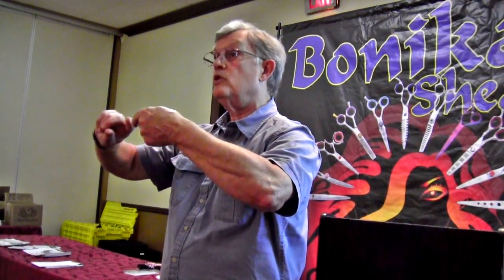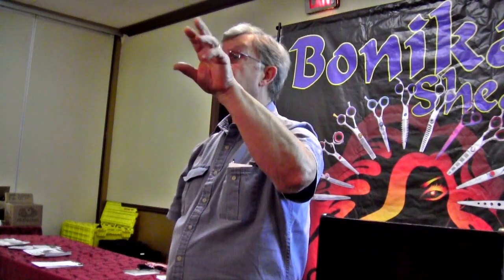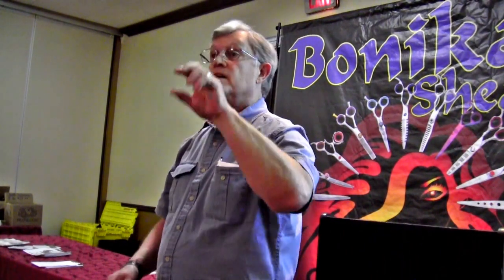Give them what Bonnie calls an ambidextrous shear. In the Benica line, it would be the Benica Easy. It's a right-handed shear, but they've moved the finger rest over and flipped the screw and the jewel over, so it looks right in your left hand. Give it to them: 'Isn't that smooth? Doesn't that feel nice in your hand? I think you'll like that,' and move on.